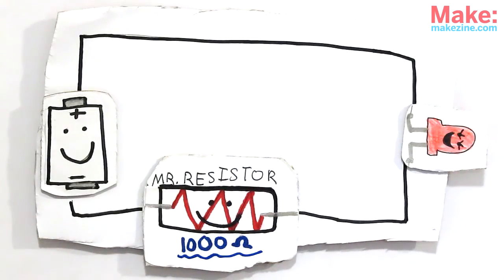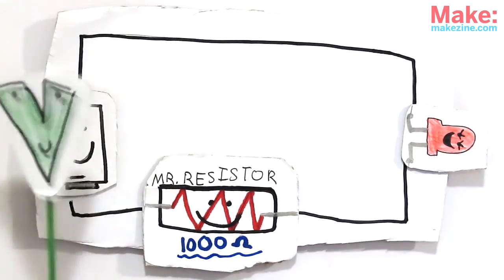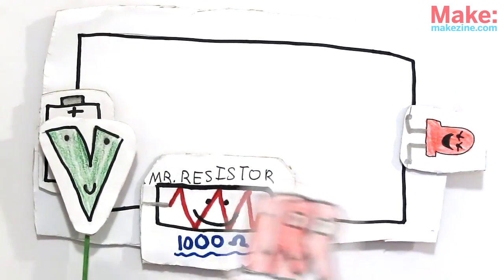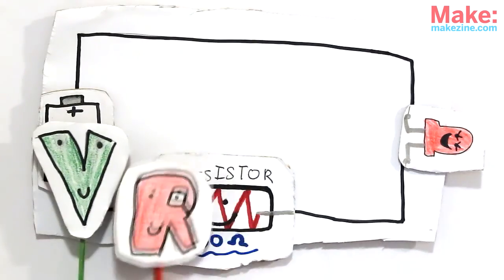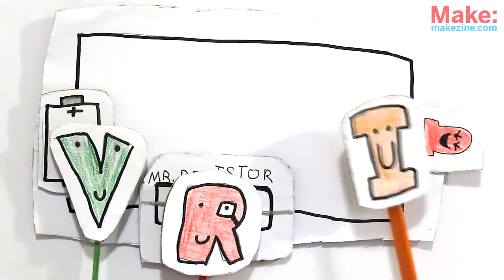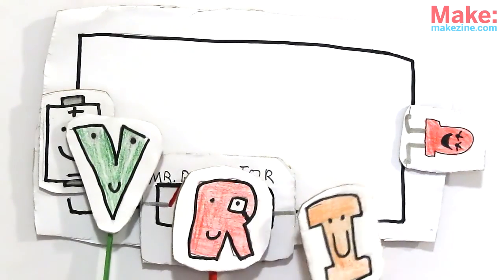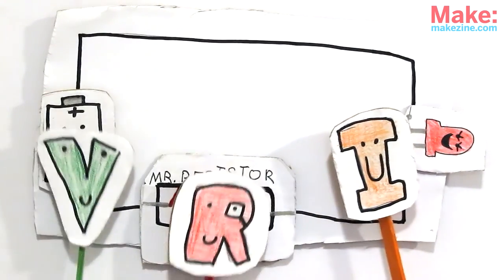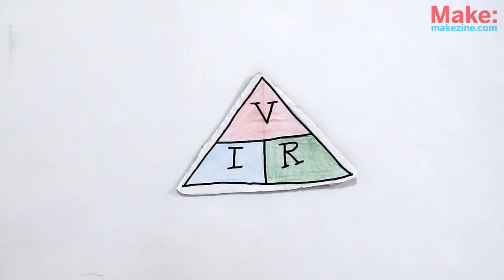In every circuit, you have three basic things. Voltage, measured in volts, is like the pressure for the electrons to move out of the battery. Resistance, measured in ohms, is what impedes and slows down the flow of electricity through something, lowering the effective voltage. Current, measured in amps, is the measurement of the actual power moving through a circuit in a given time. To see it, you need both voltage and resistance in a complete circuit. The relationship is called Ohm's Law, something we'll have to talk more about in another show.